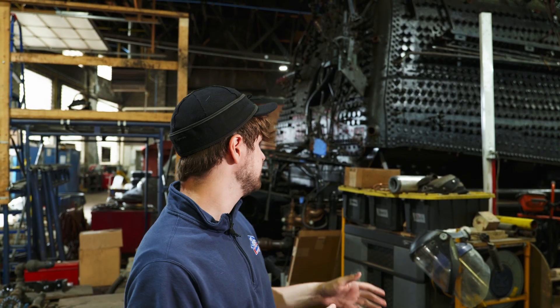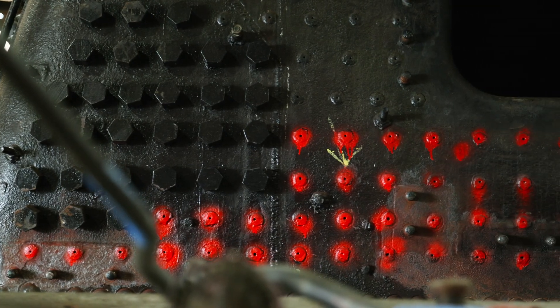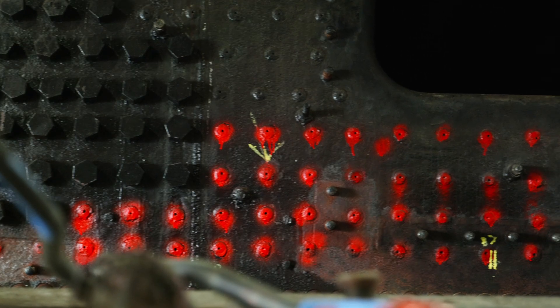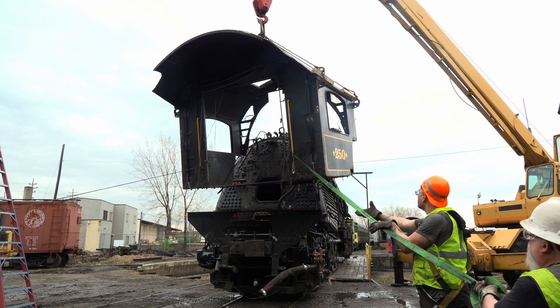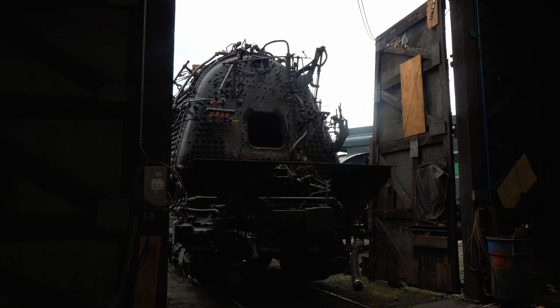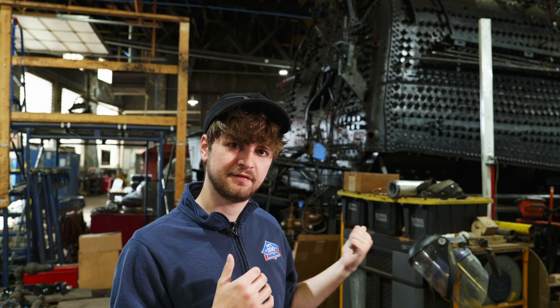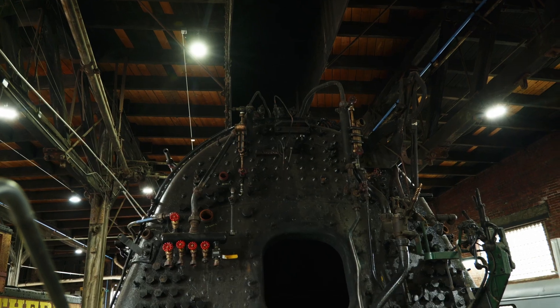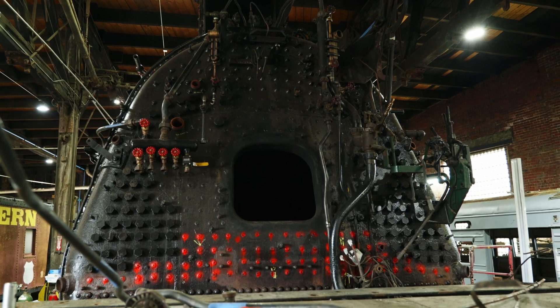So out of an abundance of caution we've decided to go ahead and replace the bottom four rows of rigid stables on the back head. The cab was in the way for us to do that, so we went ahead and removed it so we could get those repairs started. The good news is that this is not an overly expensive or time-consuming repair — we've already removed all the appliances on the back head that we've needed to, and all the fire brick on the inside, so we should be able to get this repair done in fairly short order and have the locomotive ready to steam up again in the near future.